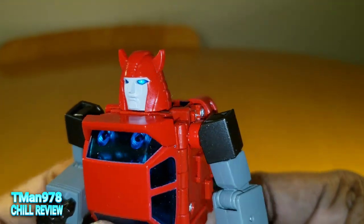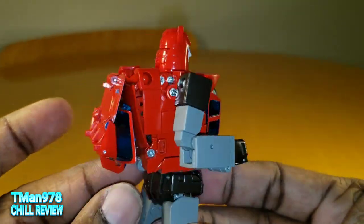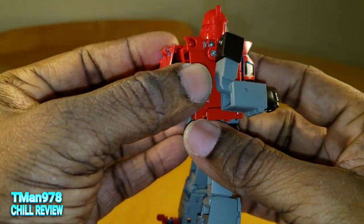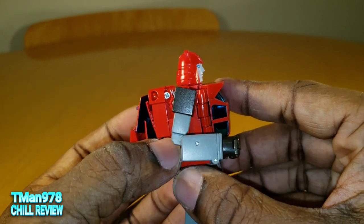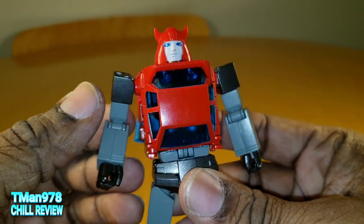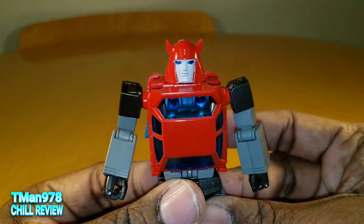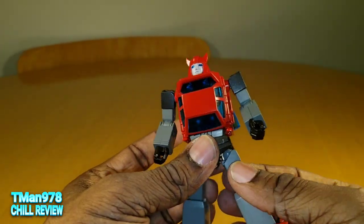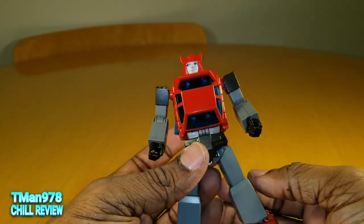In the packaging, the waist is rotated all the way around for whatever reason, and maybe this isn't connected right at the bottom, but you should be able to figure it out yourself. The arms are backwards for some dumb reason. It's easy, so I'm not even going to dwell on that or try to show you how to fix it out of package, because you should be smart enough.